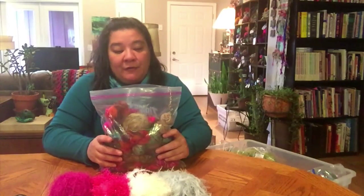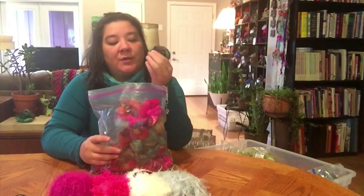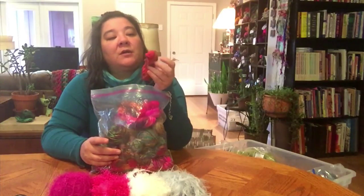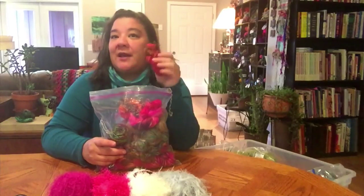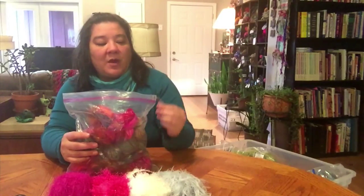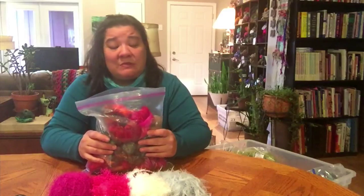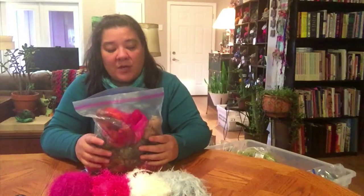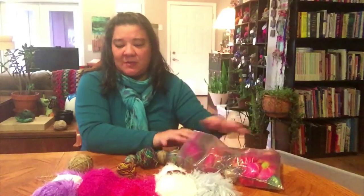I also have a ton of remnant little pieces of sock yarn. A lot of this came from when I was dyeing pounds of yarn at a time and then skeining it after I dyed it, ending up with these little bits. That's what I was making my mini skeins with, but the labor involved was more than I could charge for them. So I've been using the heck out of this stuff as a warp for my weaving.